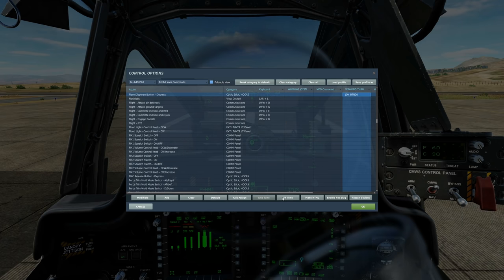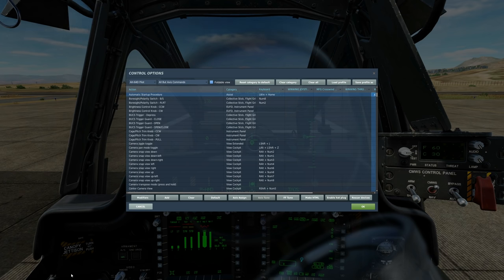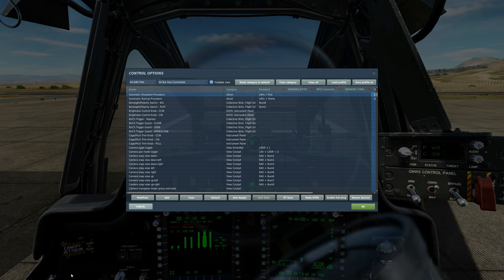Next, countermeasures: to fire flares, bind Flare Dispense Button Depress; to fire chaff, bind Chaff Dispense Button Depress. If you want an easy start or stop without doing the actual procedure yourself, you can use Automatic Startup and Automatic Shutdown.